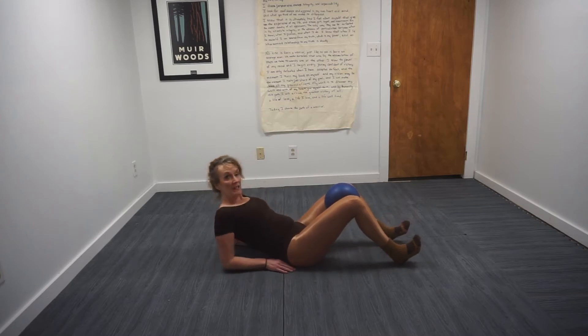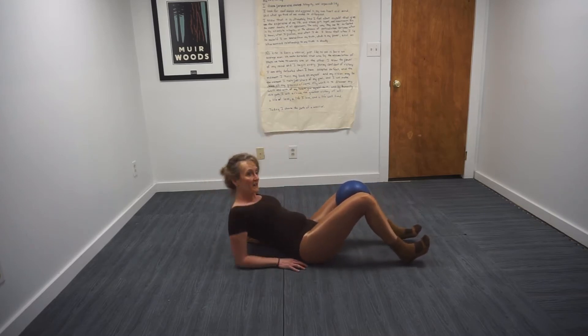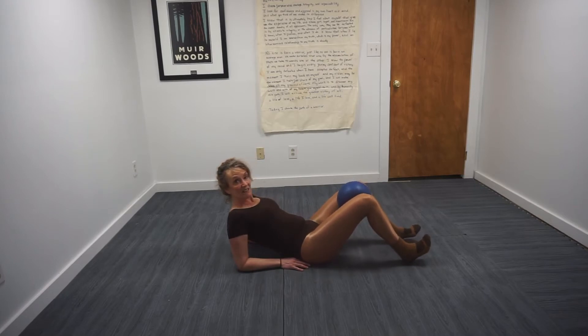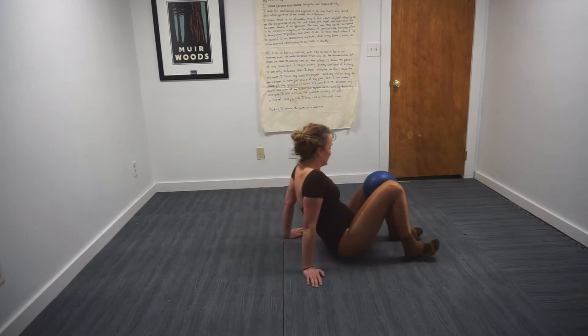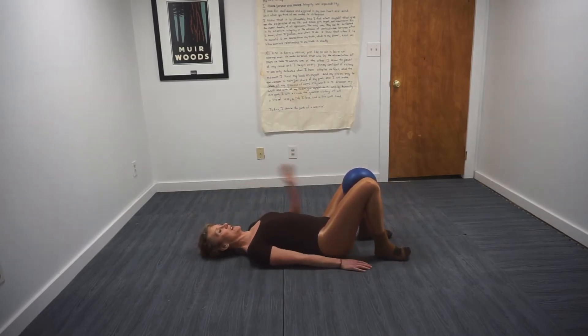We're gonna bring the elbows to the floor if we can. If that doesn't work for you, stay upright. Counting down: eight, seven, six, five, four, three, two, and one. Now all the way down to the floor — arms long by the side.